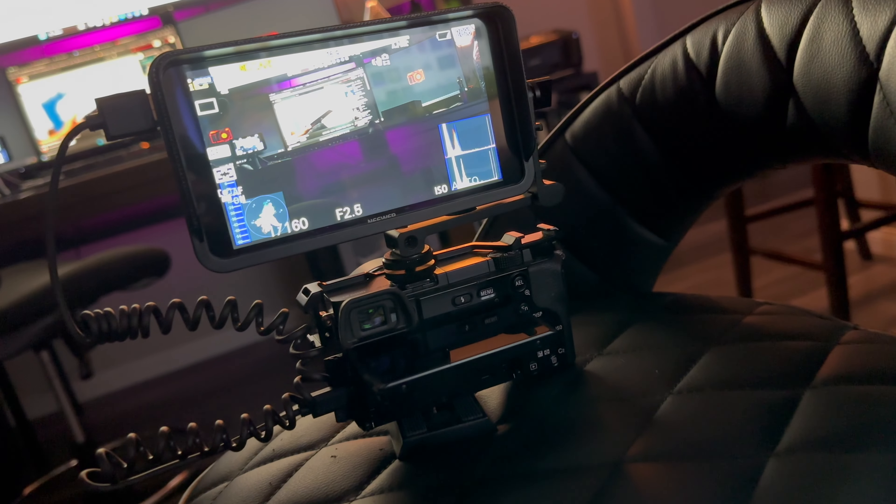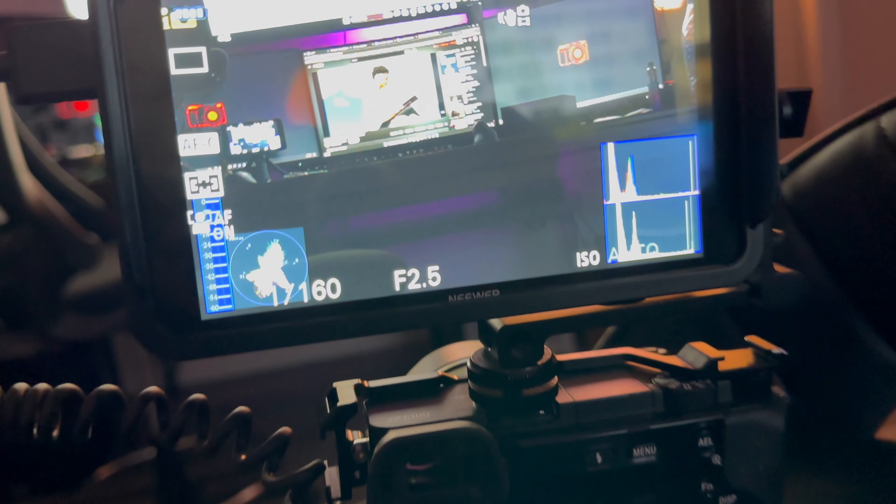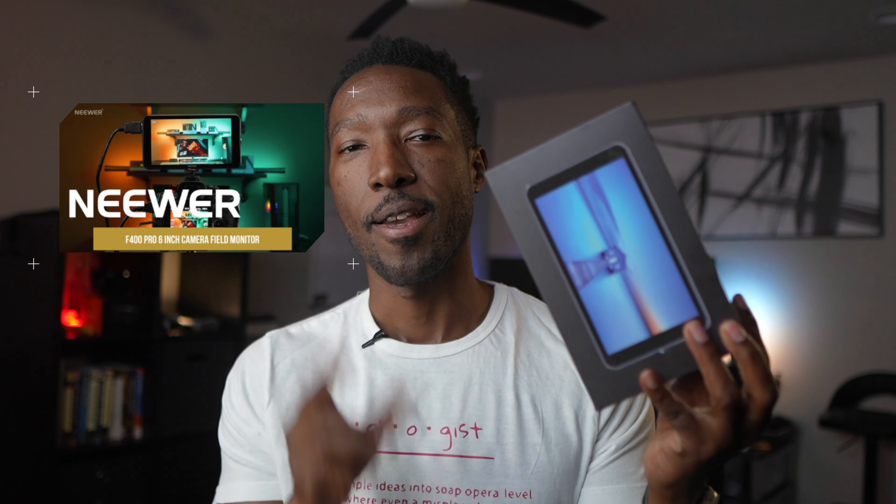Hey y'all, check this out. So if you've ever gone to shoot yourself for content and you're looking at that little screen that you may be able to flip up or roll over to the side, you'll notice real quick — maybe after one or two shoots — that that thing is just that small. So what I went out and did is I purchased myself an F400 pro field monitor.